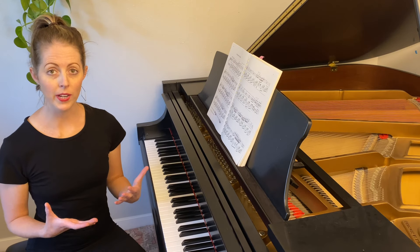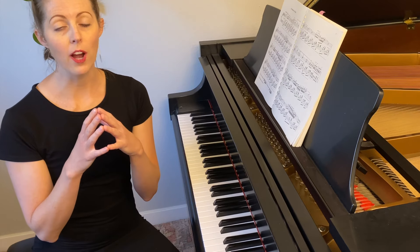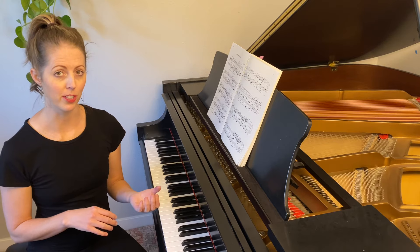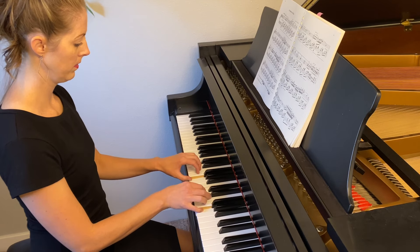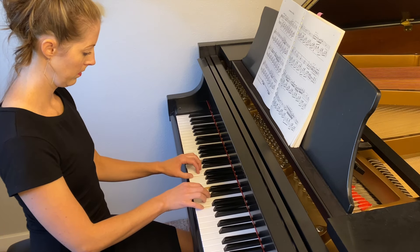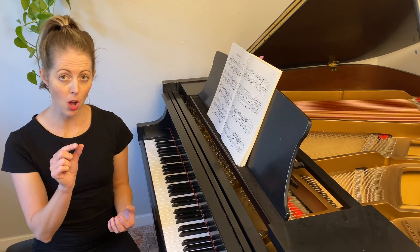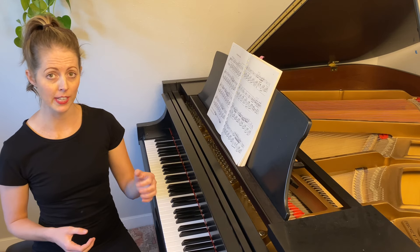As we do that, we're going to continue to make the motion smaller and smaller, until we are rotating at the wrist but our fingers aren't leaving the keys, and we can do it a little faster. At the end there, you can see that my rotation is pretty small, but it's still there, and I'm able to play much quicker. And that's a great way to practice for wrist rotation.